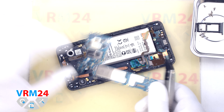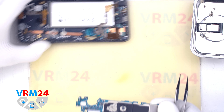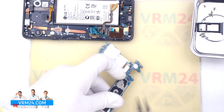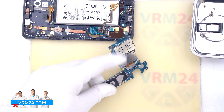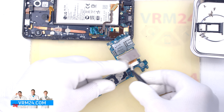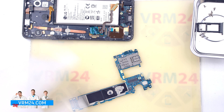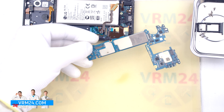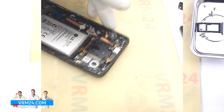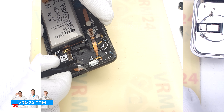Then we find the right place where we can hook and release the motherboard. We make sure nothing is in the way and pull the motherboard out. We can then flip the motherboard over, hook the connector, and remove the assembly of the two rear cameras.